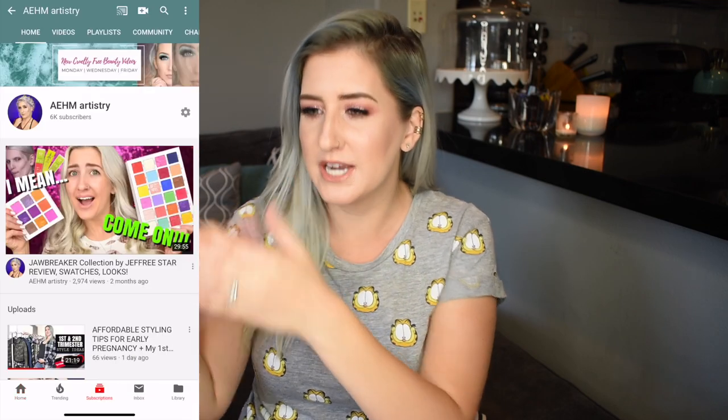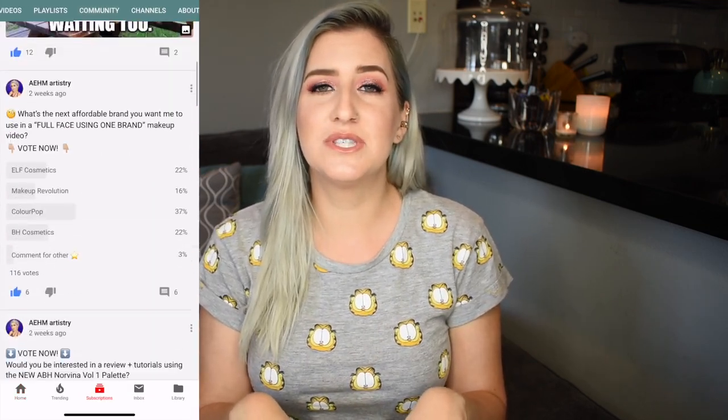Hey you guys, what is up? What is happening? What is going on with you today? I am Ashley with AEHM Artistry and a few months ago I posted on my community polls over on my YouTube channel, asking if you guys wanted to see this new brand of gel nail polish being tested out, trying it on, seeing how it works. And I asked you to vote whether you wanted first impressions or a full-on tutorial review once I get the hang of it. It was pretty 50-50 and a lot of you guys commented, please do both. So I'm here to do that today.